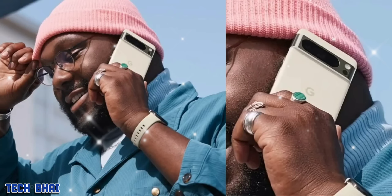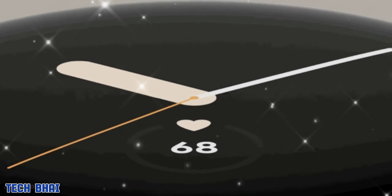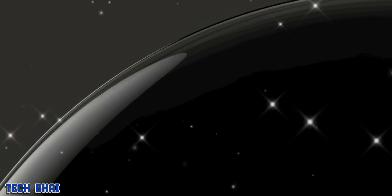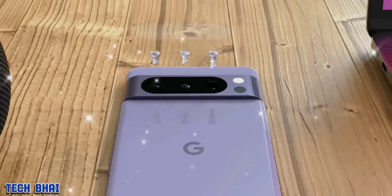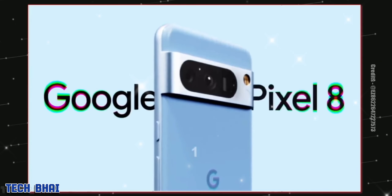The second-gen Pixel Watch is coming too — it was spotted at the FCC website and we likely saw it in the Pixel 8 Pro poster. It is slimmer than the original Pixel Watch and features new color finishes.